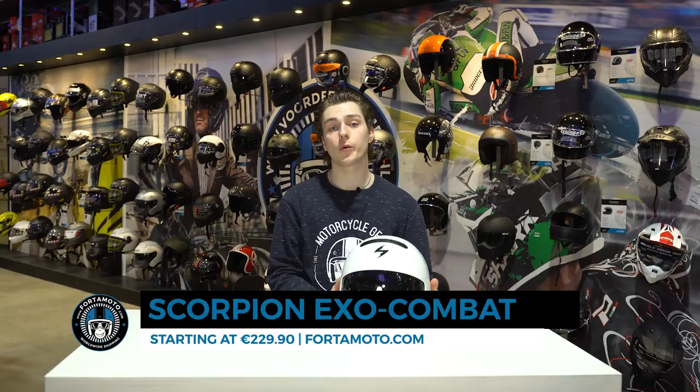You can check out all these designs on our website fotomoto.com, where we also have worldwide shipping and very quick delivery times, so check it all out. Thank you for watching our video — subscribe to our YouTube channel, click like on the video, and we'll see you again next time.